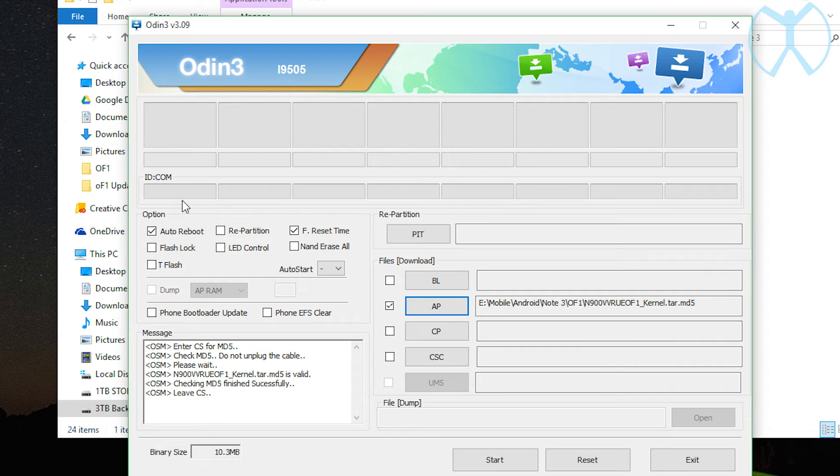Then plug in your phone — make sure the cable is plugged into a USB 2.0 port and not a 3.0. It will update right here: it will say 'ID added' and you'll get your COM port, and it will turn blue. Once everything looks great and looks exactly like this, go ahead and hit Start. This is the same process you'll repeat for your modem and for your recovery if you decide to do those.